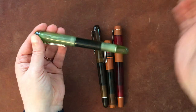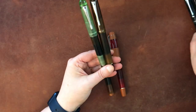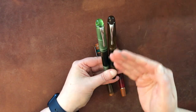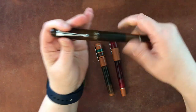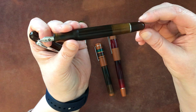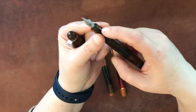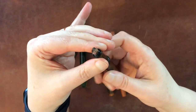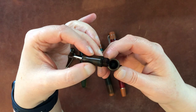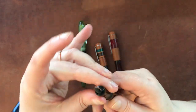These two here are both Opus 88 Picnics. This one I believe is a discontinued model. They are essentially the same in design other than color — one's green, one's brown — and they do have different nibs. You've got your nib up here, your ink reservoir here, and you can unscrew this nib piece at the top. You unscrew the whole nib section and then fill the reservoir — that's how you fill it as an eyedropper pen.